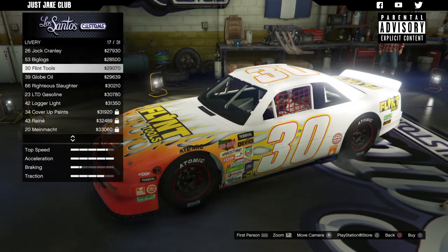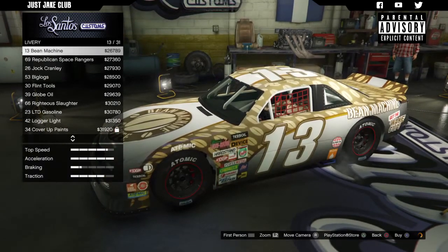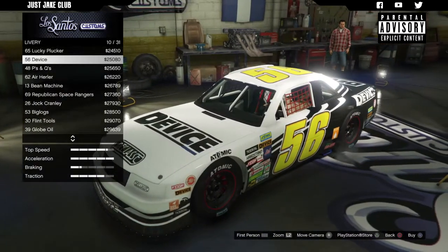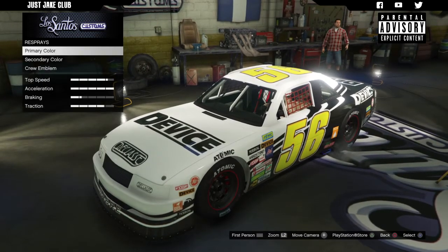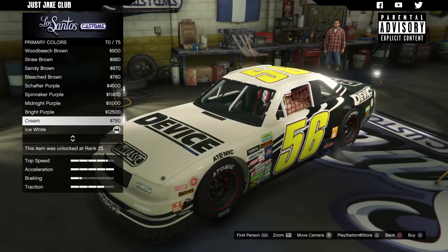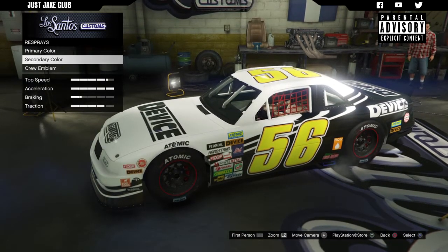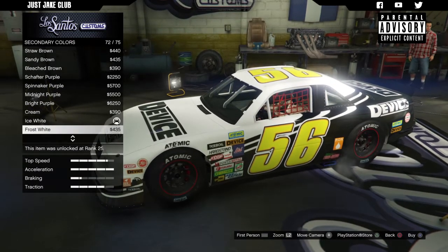That one looks pretty cool but it means keeping the car white. Overall I think the '56 Device was probably the best one I saw, and it's got a cool name as well, so we're going to purchase that one. Next we've got the respray — I don't think I'm going to change this color because the black and white look really good. I'm going to keep white as the primary color, and for the secondary color I'm going to change the roll cage to black.